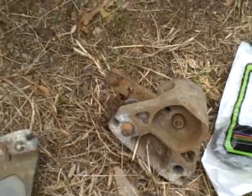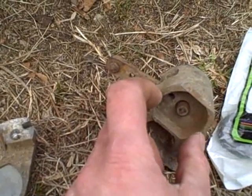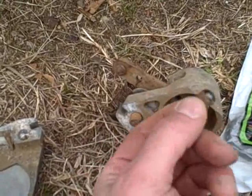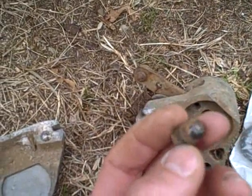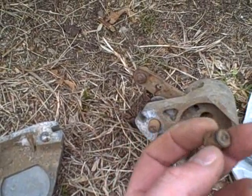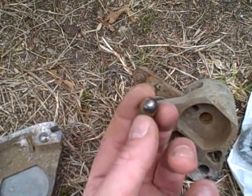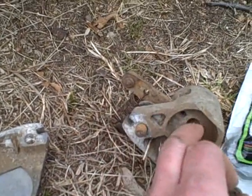If you're taking this apart for the first time, be aware that if this pad falls out, this small piece right here could fall out too, and this is not something you want to lose. If you're putting it back together and can't remember how it goes in — the flat side actually faces the pad, and the rounded side faces in towards the cam mechanism.